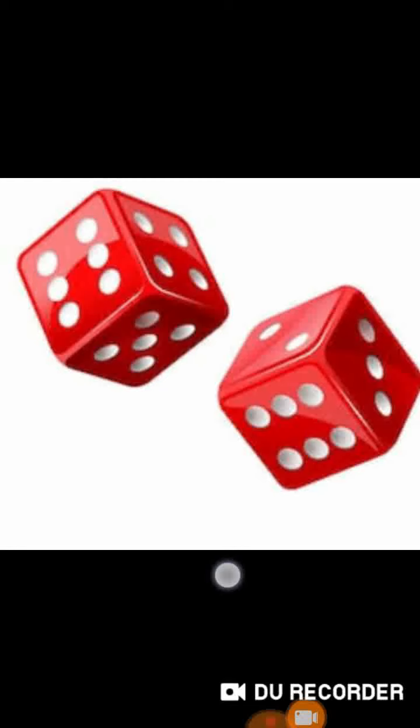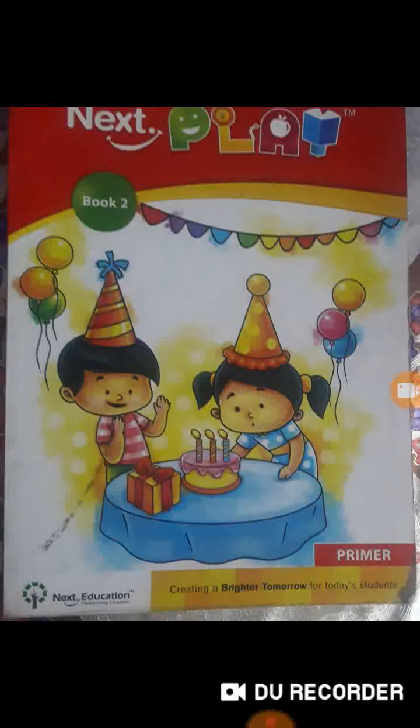A dice is a small and throwable square object with a different number of spots — from one to six — on each side, used in certain games. Students, you play Ludo. In Ludo we use this dice.